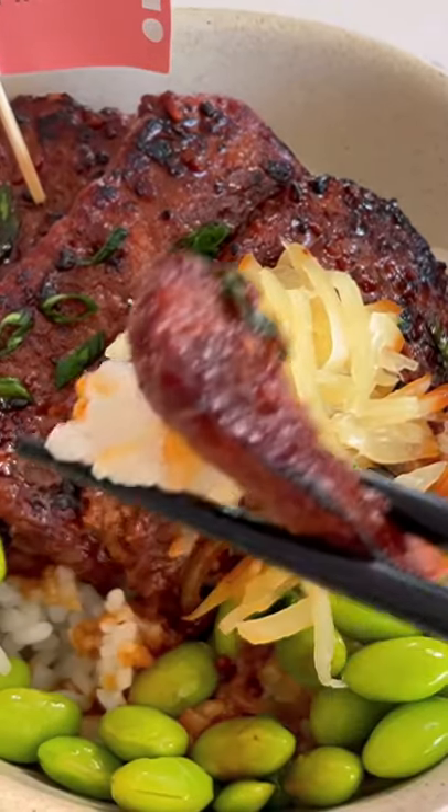This bowl is comfort food at its best. It's so good.